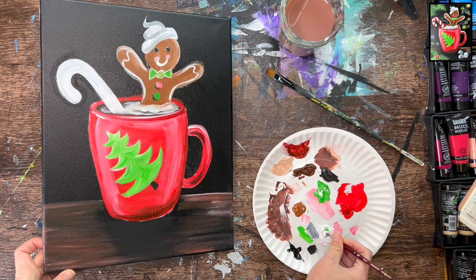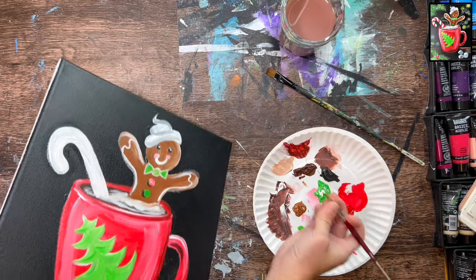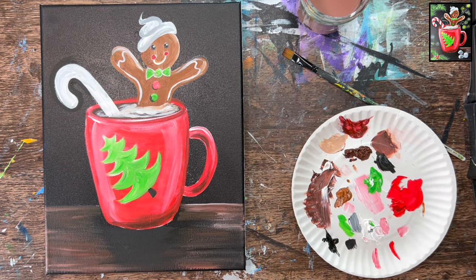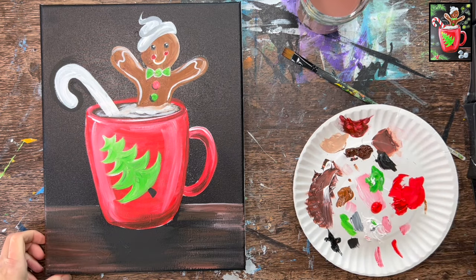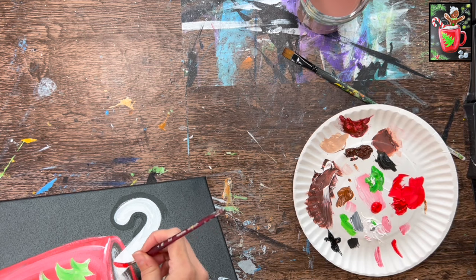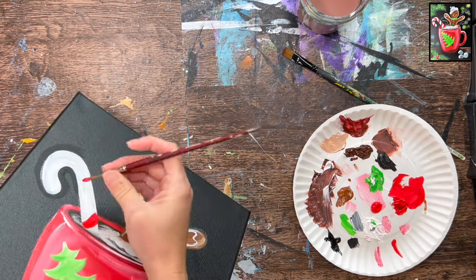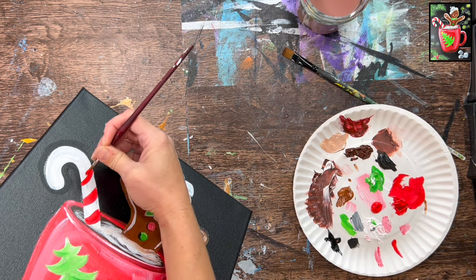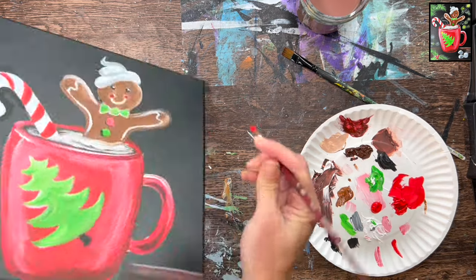Rinse the brush, grab titanium white, and — once the black eyes are dry — add two small white dots in the upper right of each eye for highlights. Next, do the stripes on the candy cane. Load fresh cadmium red medium on the number four round brush and do little diagonal stripes going in a curved direction. Make sure you bend the stripes as you get to the part of the candy cane that curves.